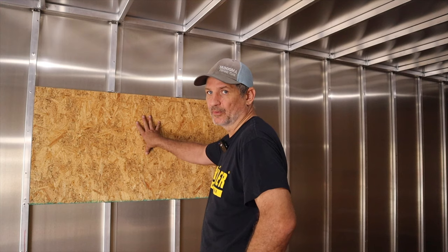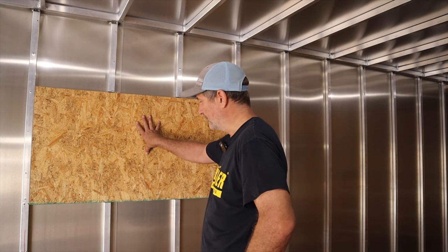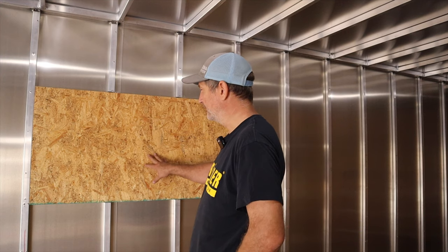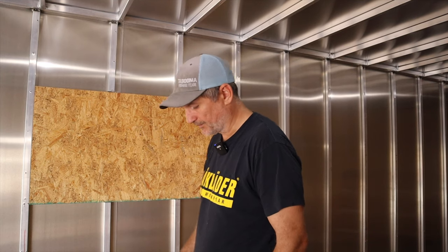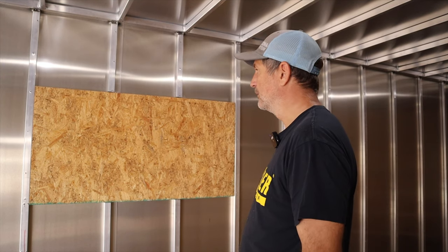It'll be a nice opening for a window. I think temporarily, so this doesn't fall - it's not going to go anywhere. We'll leave it there for now, and I'm going to go make a jig.